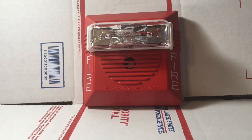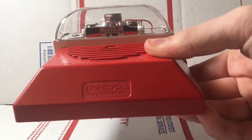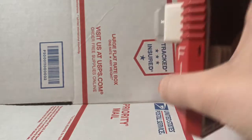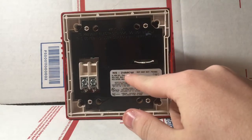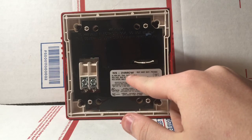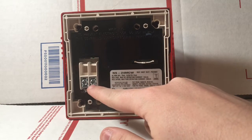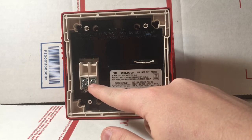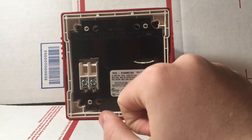The alarm we will be featuring today is this Wheelock NS. This is a pretty typical Wheelock horn strobe. If you look right here underneath, you will see it is a multi candela model. If we flip it around on the back, I will show the full model number. As you can see right here, this is a Wheelock NS-24 MCW. It has a two wire operation, meaning that both the horn and the strobe are powered together all on one 24 volt signal.